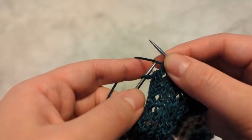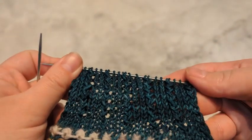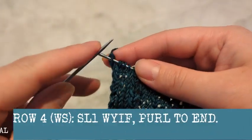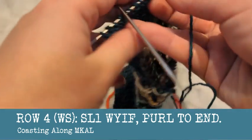Now I've made it all the way across my heel flap. Heel flaps are knit flat. Once you've made it all the way across, you're going to knit back across. Normally you would turn your work and purl across.